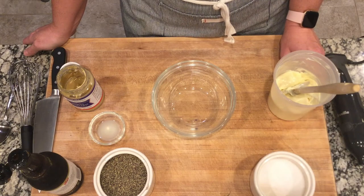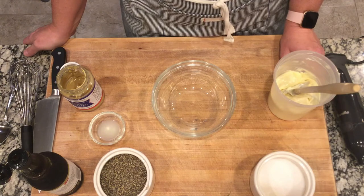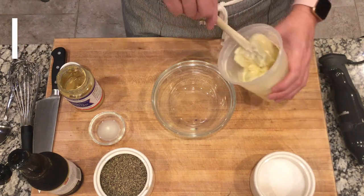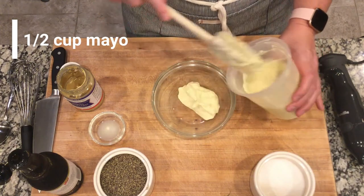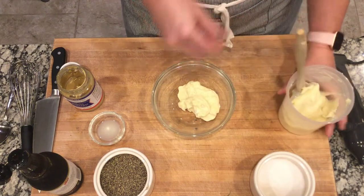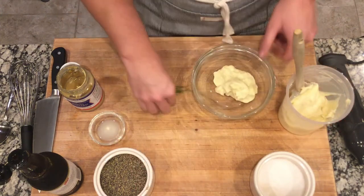I'm putting together a little dip to enjoy with the fried Brussels sprouts — there's nothing like a good cool and tangy dip to go with something fried. We'll begin with a half cup of mayonnaise. You can use store-bought mayonnaise, but if you'd like to make your own, you can follow the episode link above and I'll walk you through how to do that.